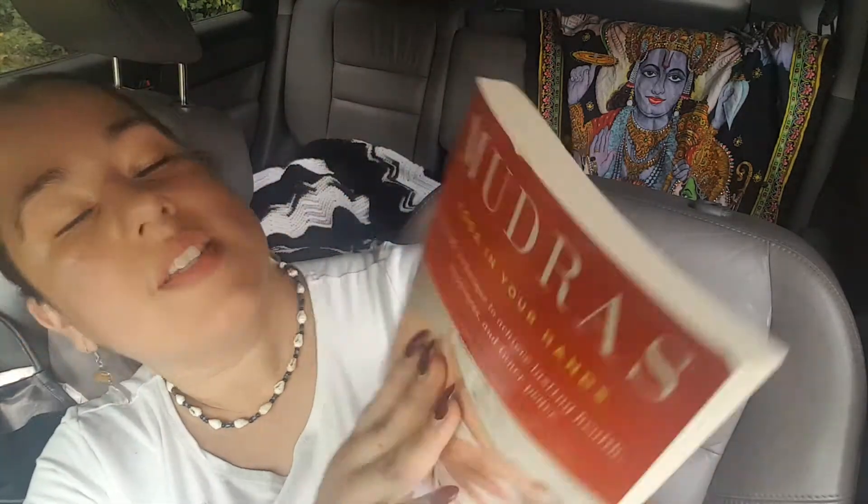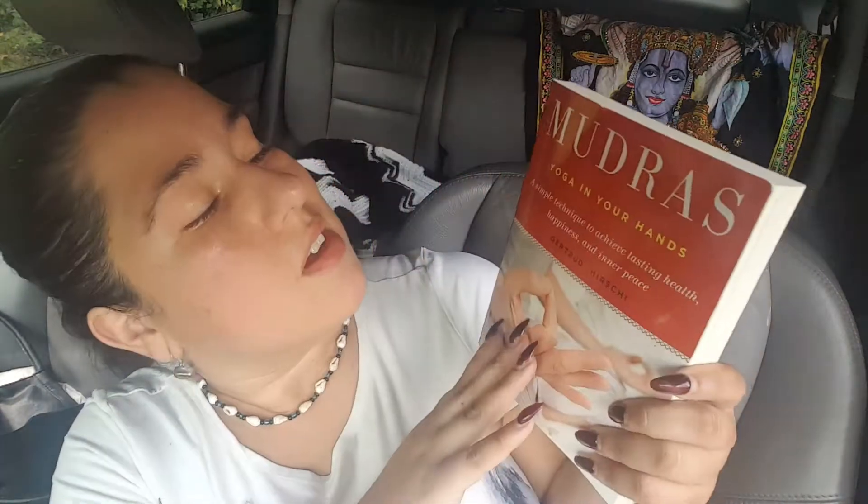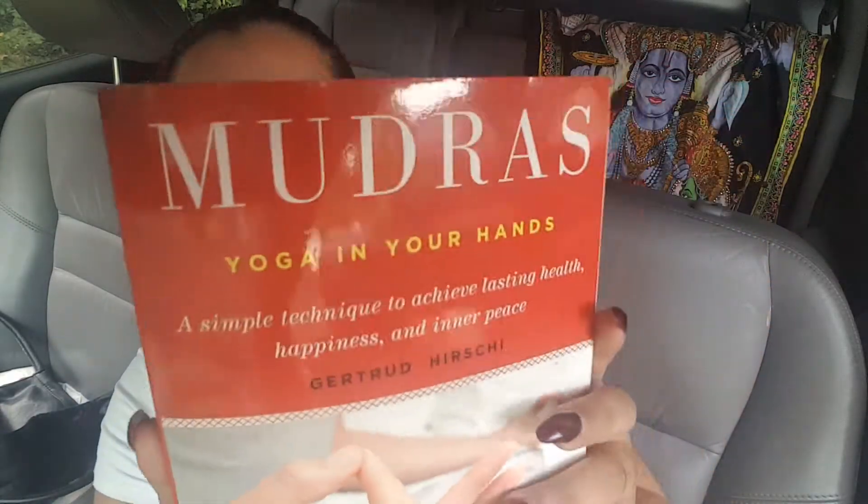Hey YouTube, thank you for stopping by my channel, The Magical Solution. My name is Leilani. If you are new to my channel, welcome. If you are a subscriber, thank you so much for sticking with me. Today I'm going to be reviewing a book called 'Mudras: Yoga in Your Hands' — a simple technique to achieve lasting health, happiness, and inner peace by Gertrude Hirsch.